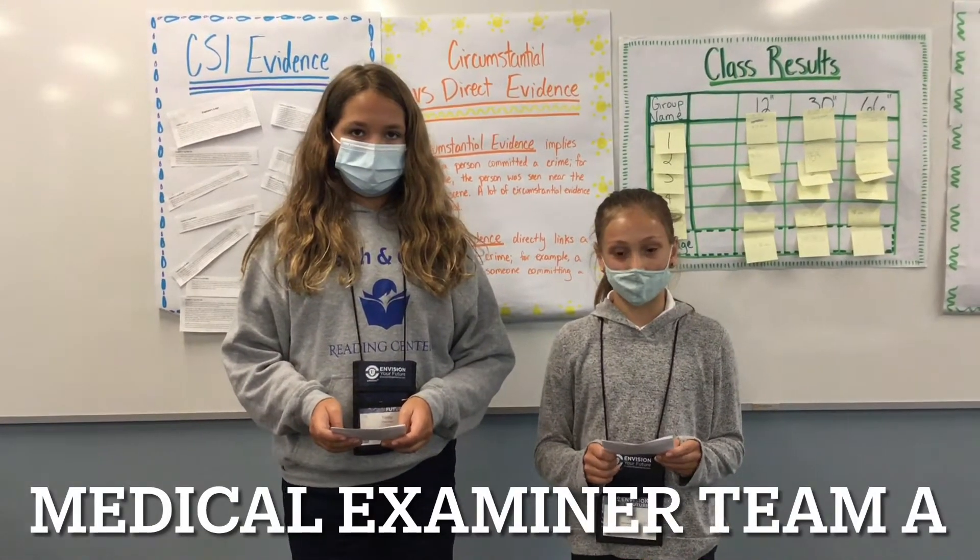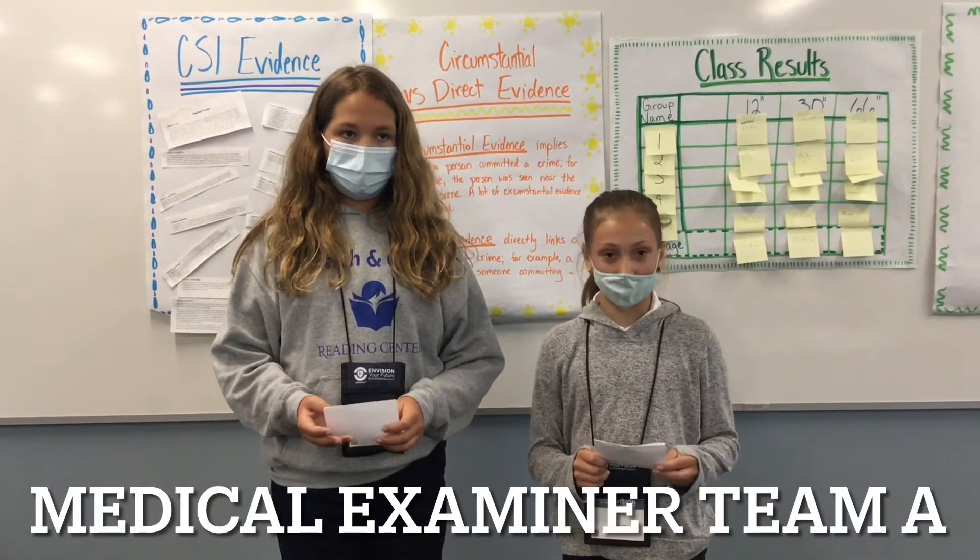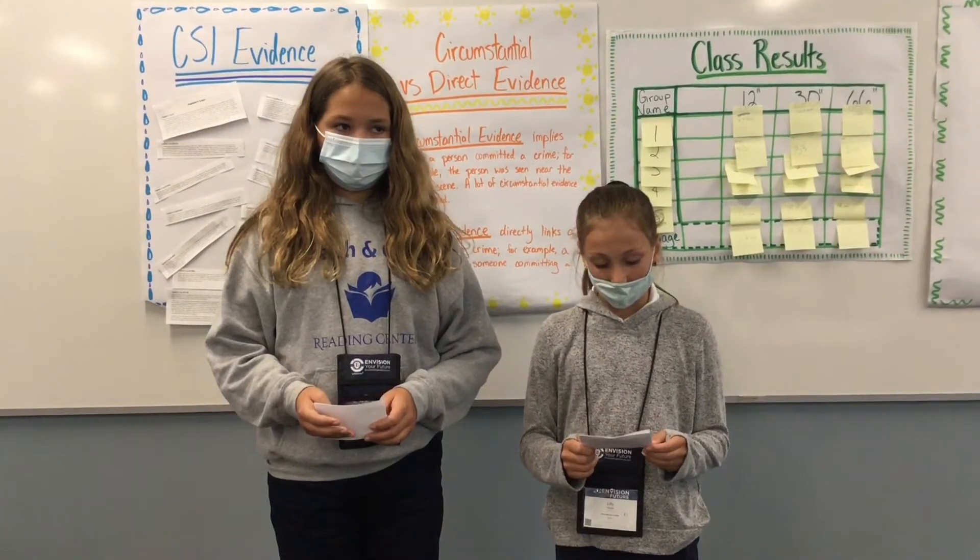Surprise, surprise! Neff and Dr. Smart are guilty. But we still have to think of everyone's injuries. Let's start with things in splints.